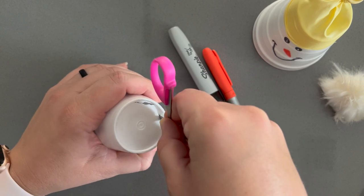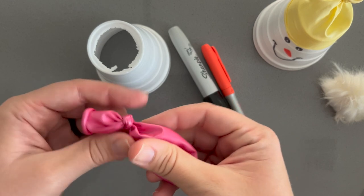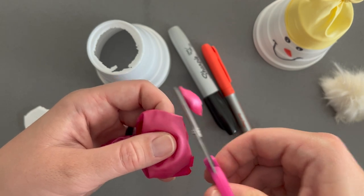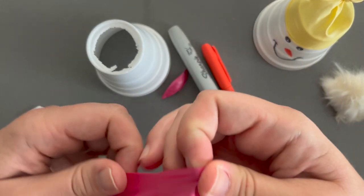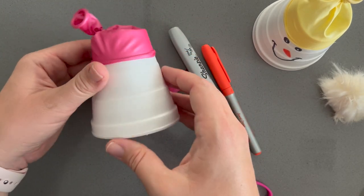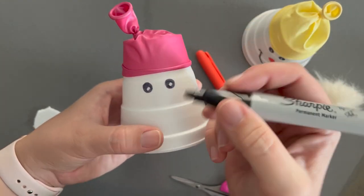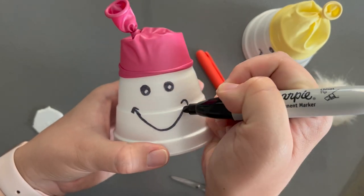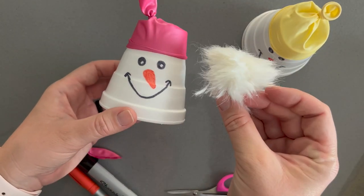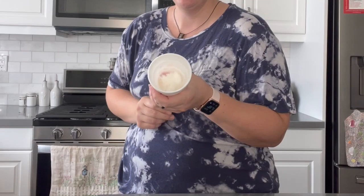Next we have snowman shooters. Ideally you want a white paper cup, but styrofoam works if you're careful. Cut out the bottom of the cup, tie a balloon in a knot, cut off the opposite end, and stretch it onto the cup like a beanie. Decorate it to look like a little snowman. Then you put a little fluff ball inside, pull the balloon back, and it shoots your snowball out — really fun.